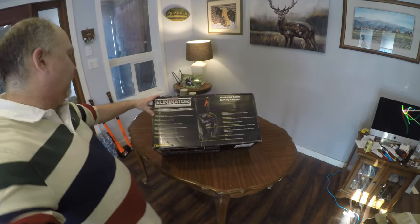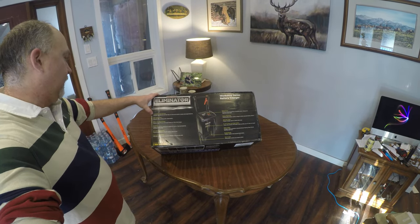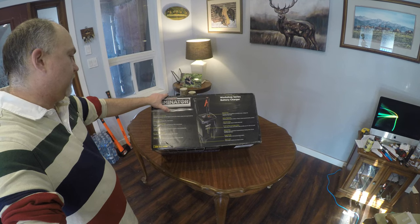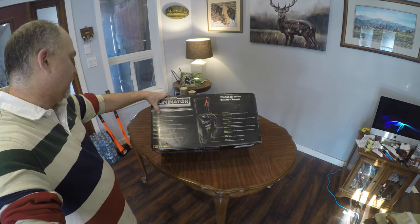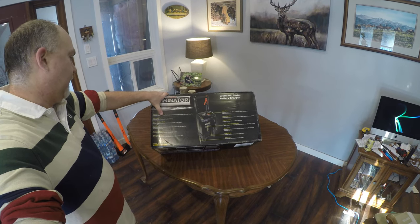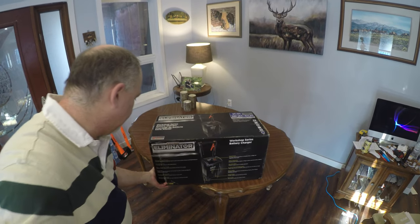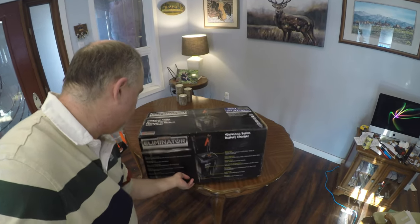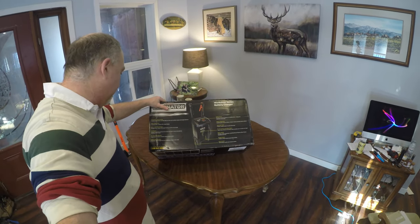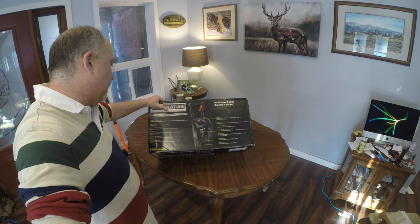On the other side of the box it says advanced five-stage charging, which includes desulfation and soft start to revive and condition deeply discharged batteries. It also has 250 amp engine start, 50 to 15 amp boost charge, and six-volt to twelve-volt auto detection — it automatically detects if it's a six-volt or twelve-volt battery, which is a good thing.